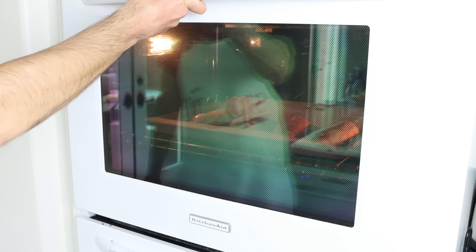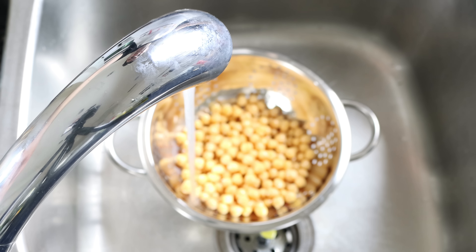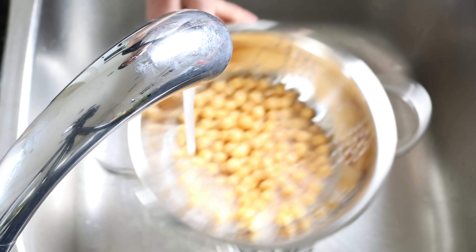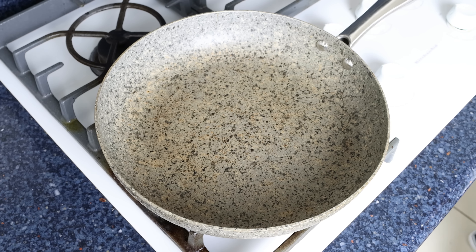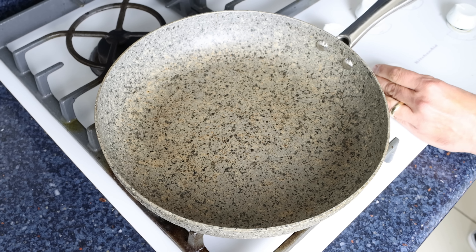In the meantime, let's get the rest of the ingredients ready. I'm going to drain a can of chickpeas into a colander and rinse them under cold running water. The can size I'm using is the standard size — 15.5 ounces or 440 grams. Then we'll grab a large fry pan, heat it with a medium heat, and add in the drained chickpeas.